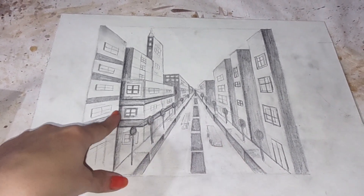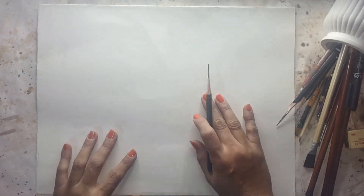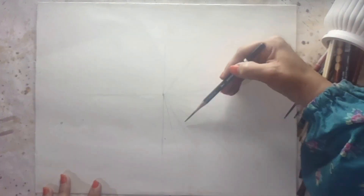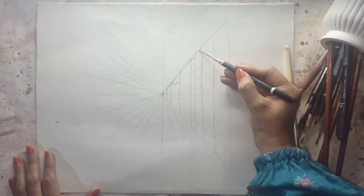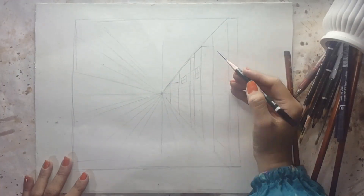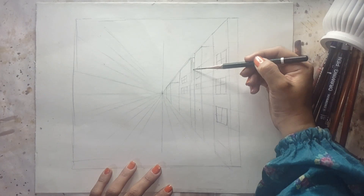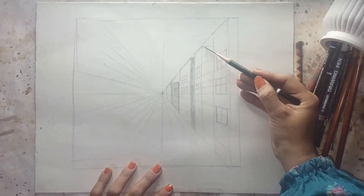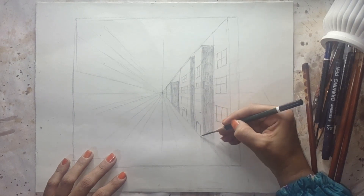Without wasting any more time, let's begin the video. Here I have a pencil, and the serial number of this pencil is HB. Some of you often ask why we use an HB pencil while drawing — basically, an HB pencil is designed to draw a rough and basic structure of any drawing or painting.